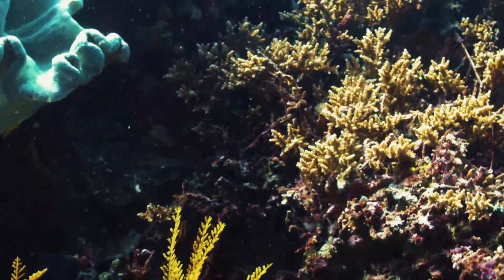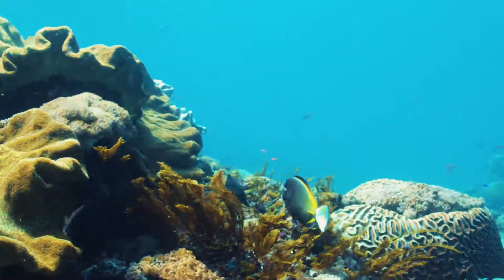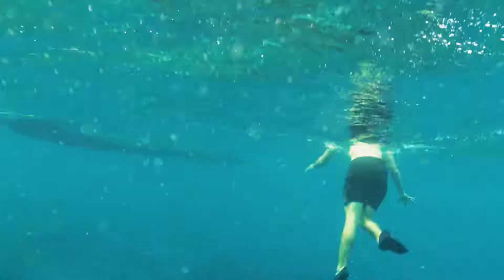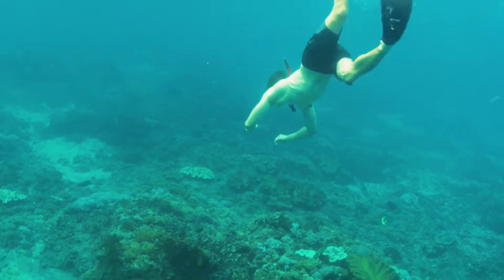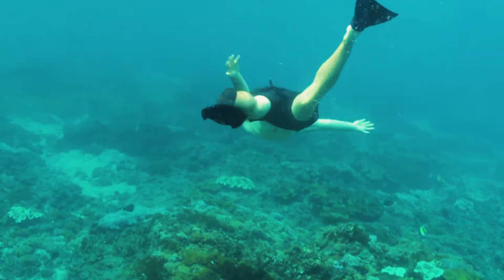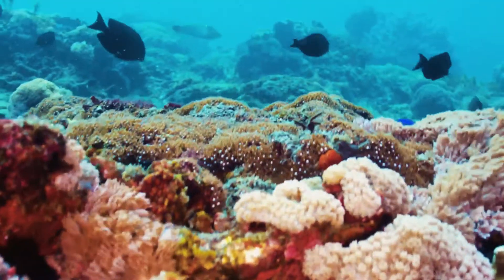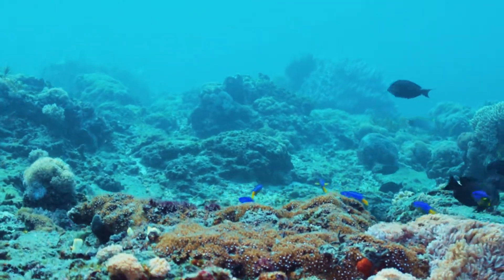Another thing that was really impressive was the autofocus. You switch it over into autofocus and it was pretty much nailing focus every time — I'd be swimming towards some coral and it would be focused perfectly on the coral. And as I came over that coral, it would immediately smoothly change focus to fish in the background. Focus was pretty much nailing it every time, which was really impressive.